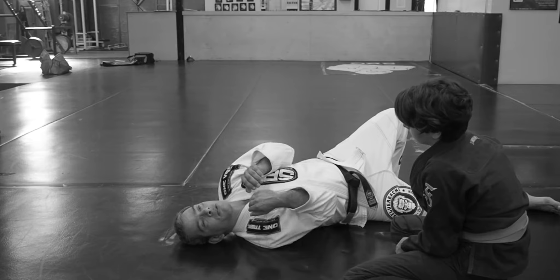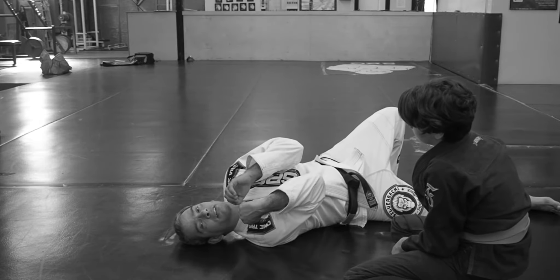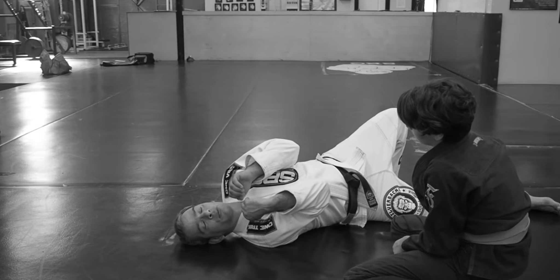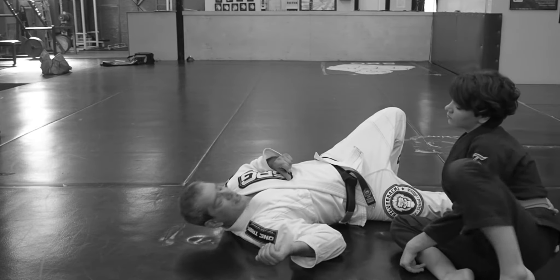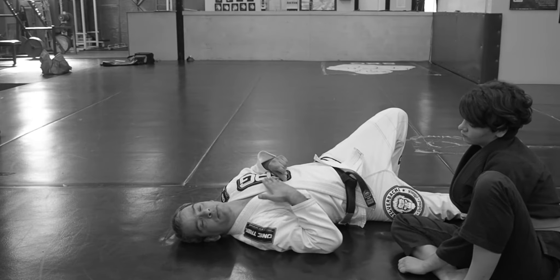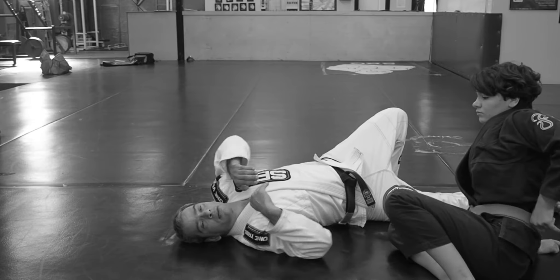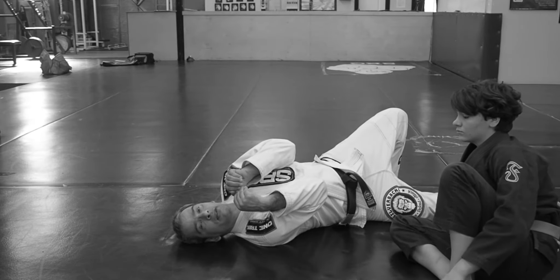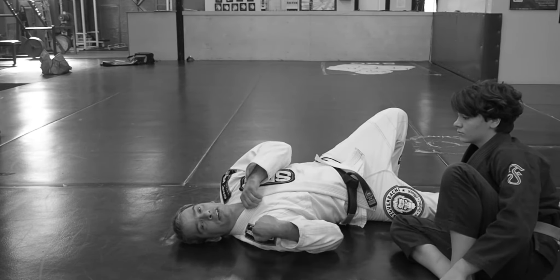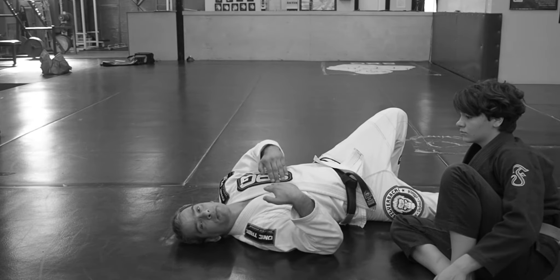When you bring your elbows in and try to touch, it creates a little bit of lifting. When this is done right, there's going to be a tiny little bit of space between your chest and theirs, and that space is going to be really crucial. She's trying to get chest to chest, and my arms coming in like that are going to create a little bit of space that I'll use to create more space.